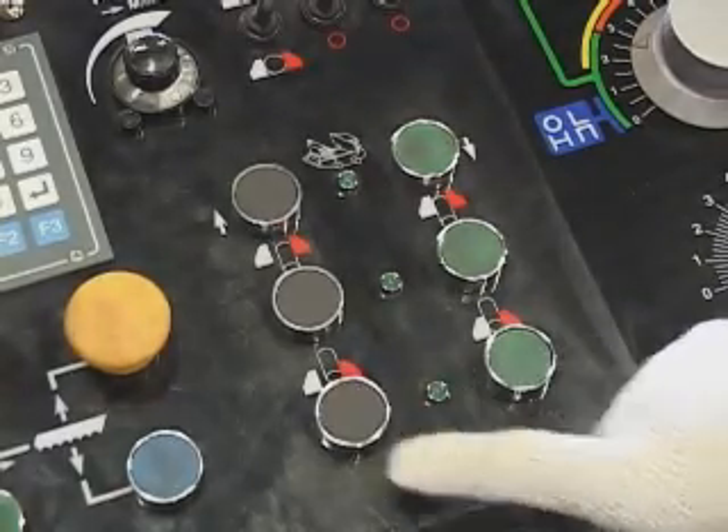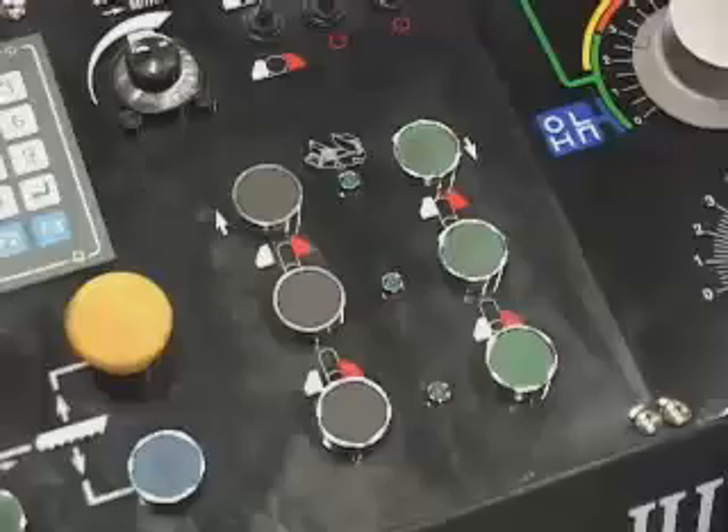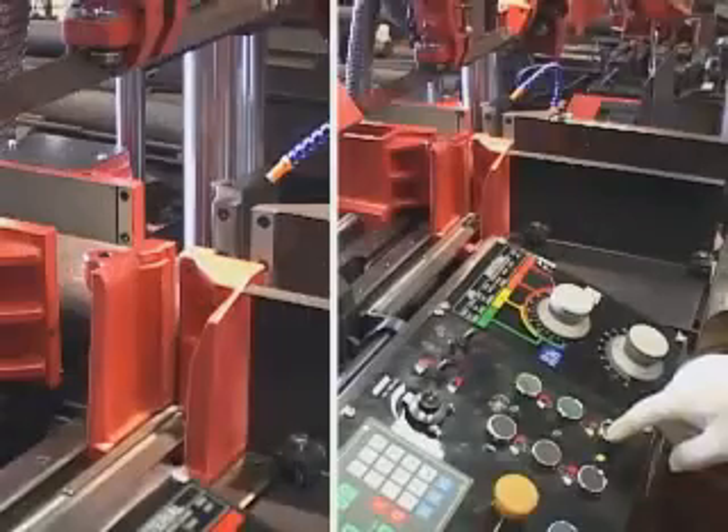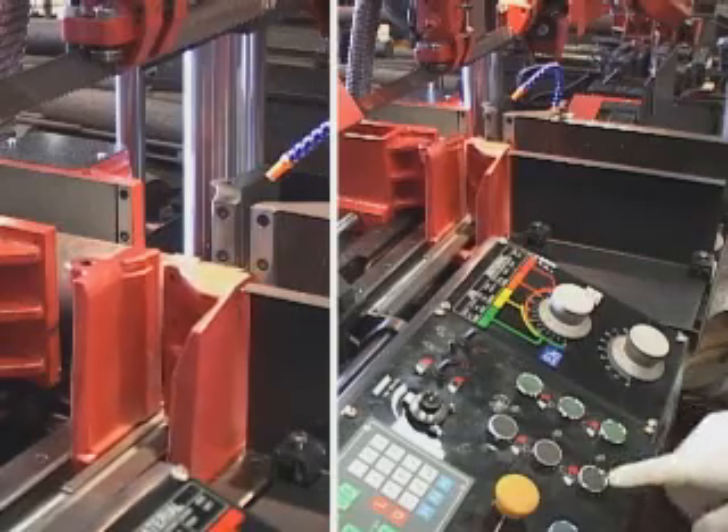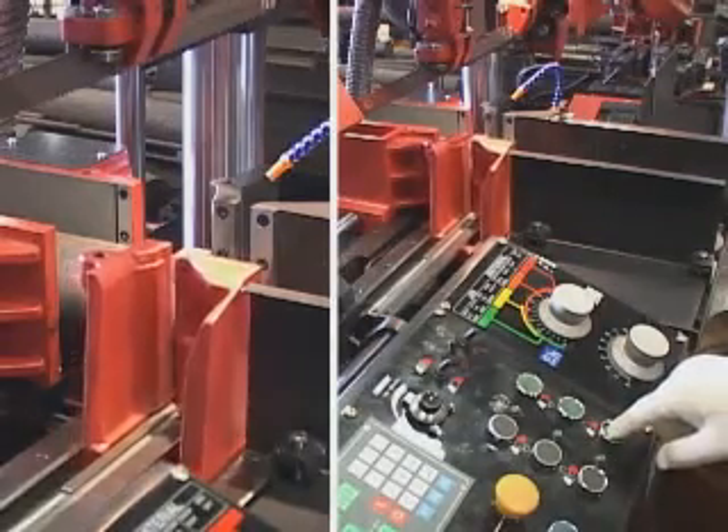Front vise open, green light off. Front vise close. Front vise open. Front vise close.